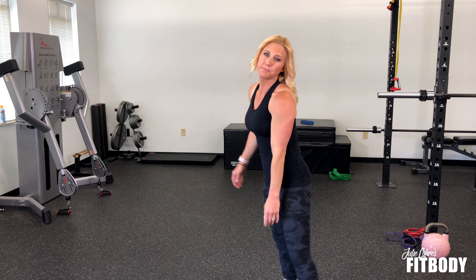We're going to get your heart rate up and we're going to work your legs with single leg skip ups. This is an awesome plyometric movement.